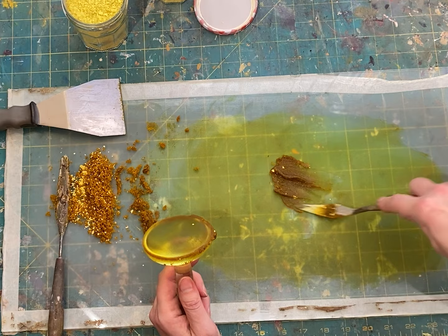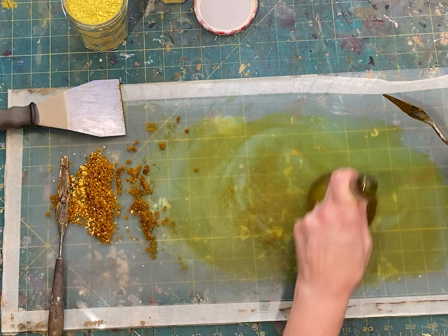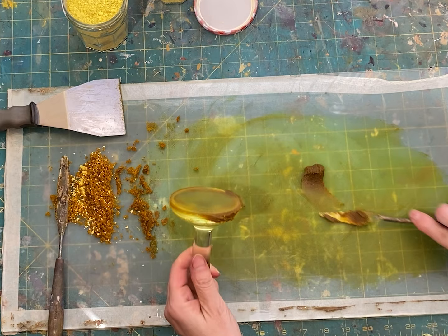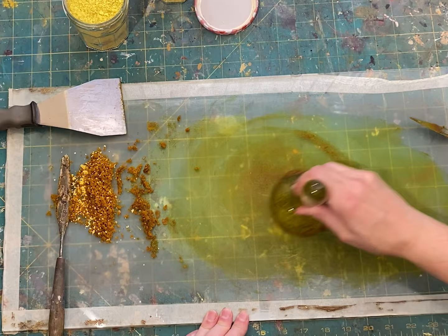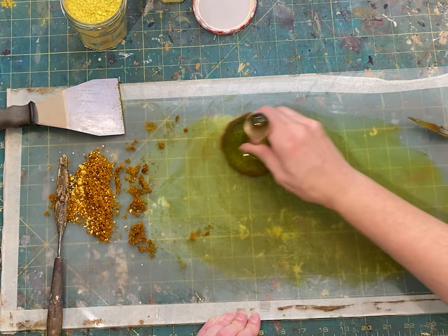This action of using the muller to squish together the pigment and binder is called grinding. The same action that gets the pigment thoroughly coated with the oil can actually break down the pigment into smaller particles at the same time. With commercially made pigments, the pigments are usually already so tiny that grinding with a muller is probably not going to make the particles any smaller. But with a homemade pigment like the ones I'm using in this video, this grinding of the oil and pigment can actually break the pigment particles into smaller bits.